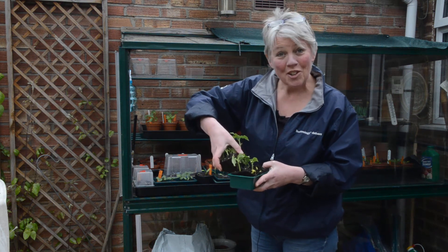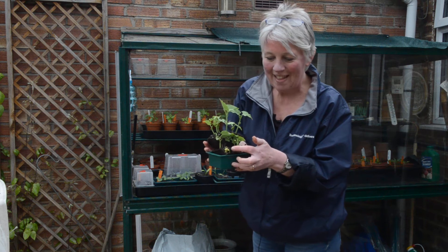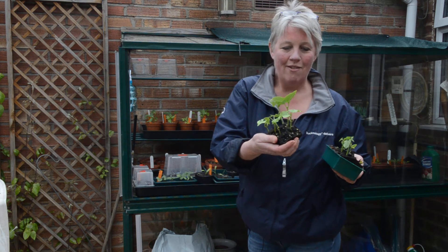I wanted to show you my French beans. Had you come last week you would have seen them all bursting out of their compost, which I think is a really exciting time when they start to poke through and start to grow. But look what's happened in a week — they've really really grown.